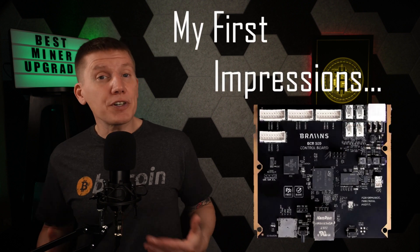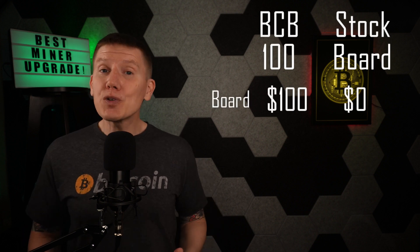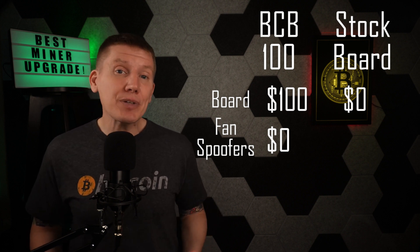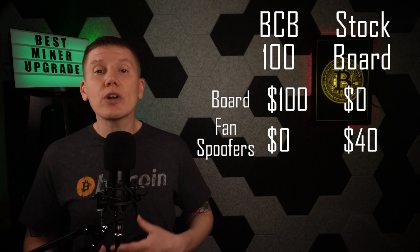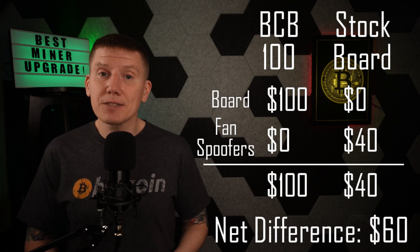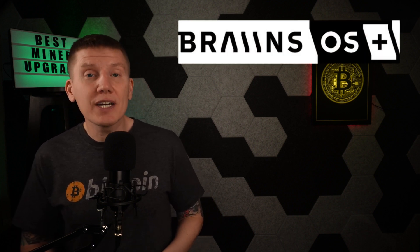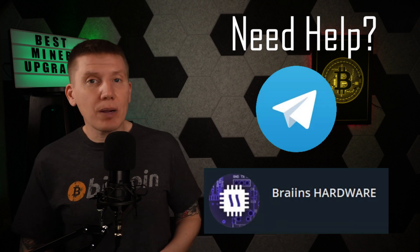For now, I just want to give you my first impressions. The bottom line is I think getting a BCB100 control board for your home Bitcoin immersion mining setup is a no-brainer. These boards currently cost only about $100, and when using the BCB100 in an immersion mining setup, you don't need to add fan spoofers to your miner — the Brains OS Plus firmware can simply turn fan control off. A full set of fan spoofers for a single miner are about $40, so really the effective net cost is only $60. When you take into account the increases in profit from chip optimization and overclocking, that $60 goes away fairly quickly. There are also other really cool capabilities in the Brains OS Plus firmware, such as dynamic performance scaling, which will help optimize the heat output for home heating usage. And if you have problems setting up the board, the Brains Help Telegram channel is super responsive and they get back to you right away.